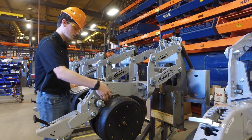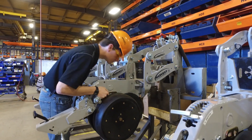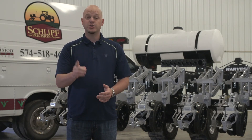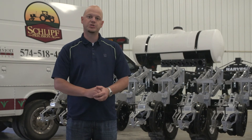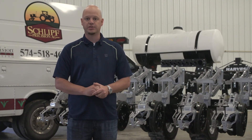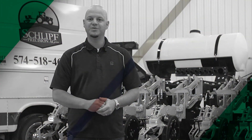I hope you enjoyed this video learning about our new multi-row width multi-hybrid planter project as well as learning more about Harvest International and their components involved with this project. Stay tuned for part two where we go to Precision Planting's headquarters and learn more about their components as well. I want to thank all our partners including Harvest International, Precision Planting, Schliff Precision Ag, and Yetter Manufacturing. If you like this video, feel free to like, subscribe, or comment below using hashtag askPFR. Thank you and have a great day.